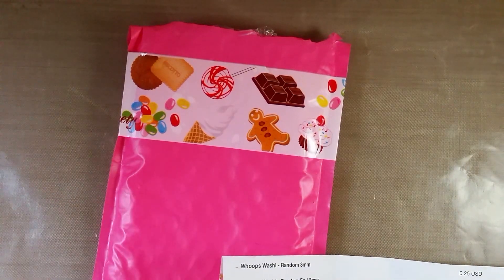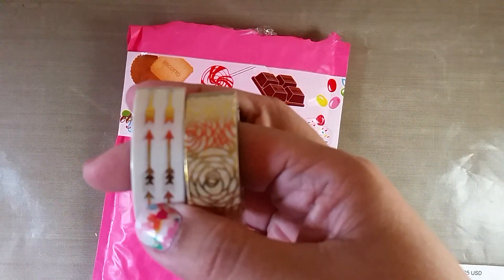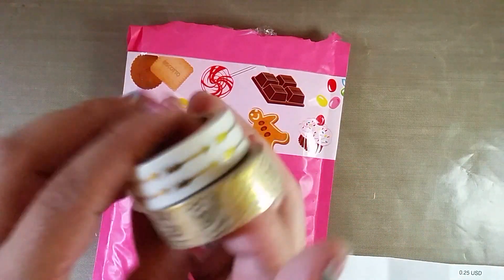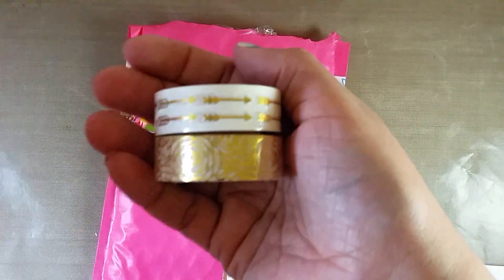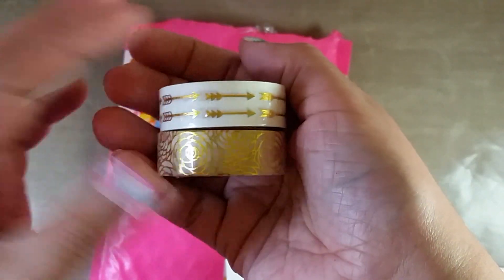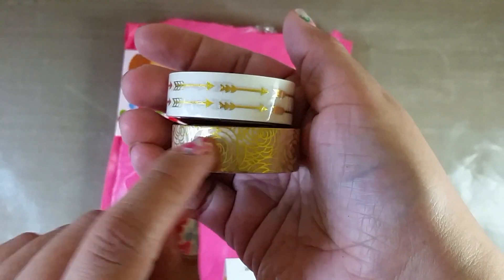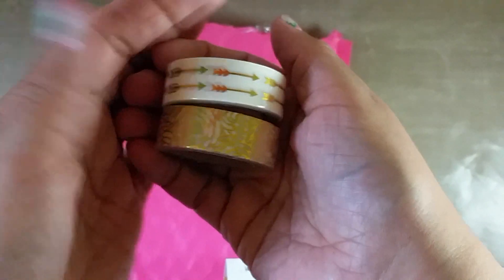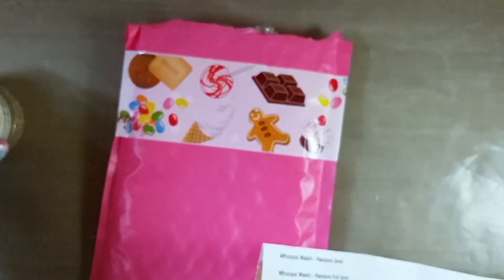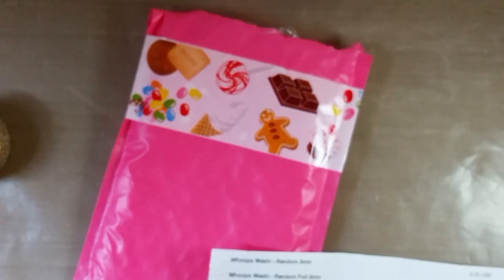So this is the white with gold arrows — let me get my camera to focus. That's white with these really pretty gold arrows. And then this is white with gold foil roses on it. I thought those were really pretty, and I'm really into gold right now so I didn't have a lot of washi like that. I picked up both of those; they were a dollar seventy-five each.